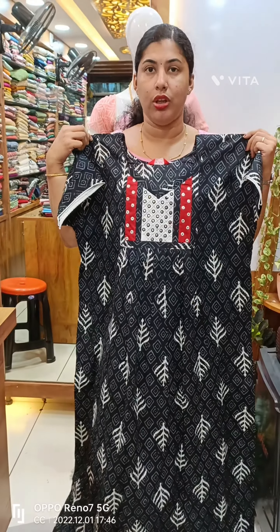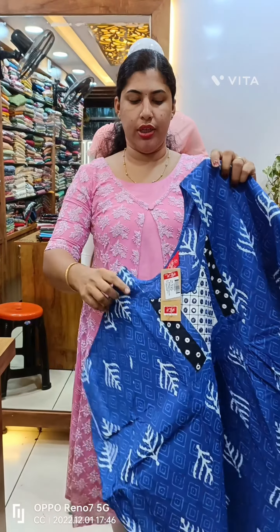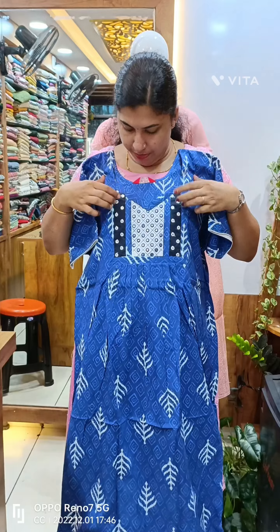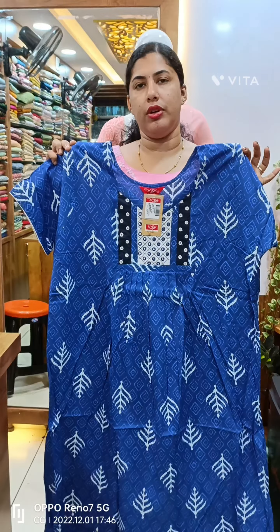This is a v-neck, front side pleat, and back side. This is a blue shade, a royal blue shade, with white color.